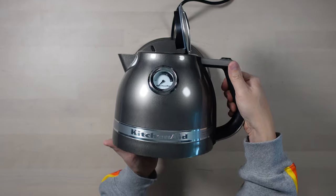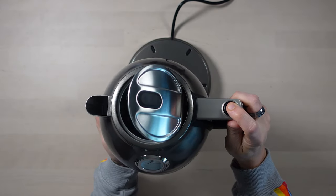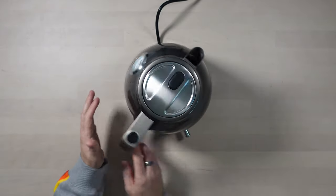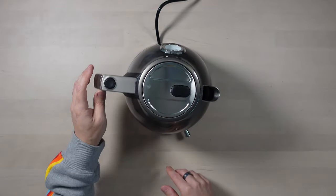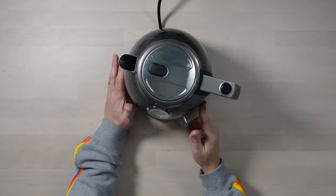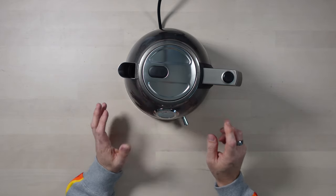If you want to check out my video on the Zero Water filter, I'll put a link to it. You've got your button there to open the lid, and it sits quite happily on the base. You can adjust the temperature and it spins 360 degrees on the base, so you can use it for left and right-handed use. I think this is Medallion Silver — they do come in lots of different color finishes.